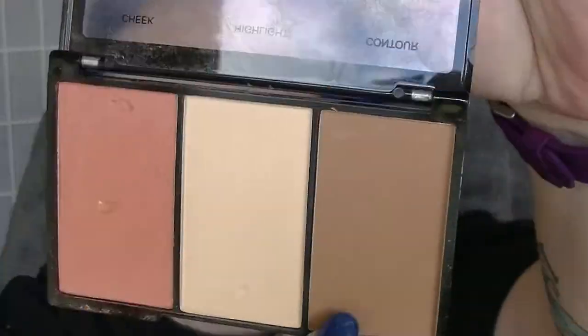Going in with the BYS Contour Trio into the contour shade to do a little bit of contouring. I quite like this shade — it works pretty well and blends super easy. Doing a bit underneath the jaw as well, down the sides of the nose. I have a big nose; nothing's really going to help that. Tiny bit underneath the bottom lip to make it look a little bit fuller.